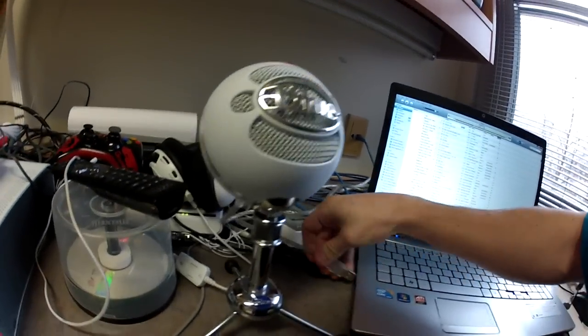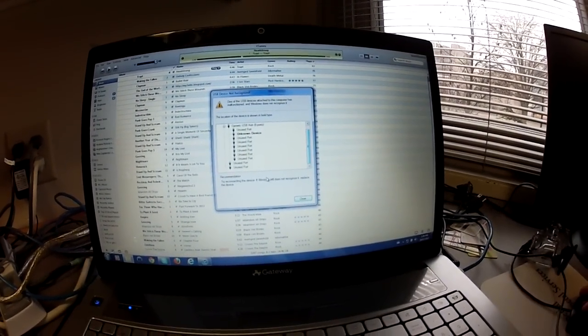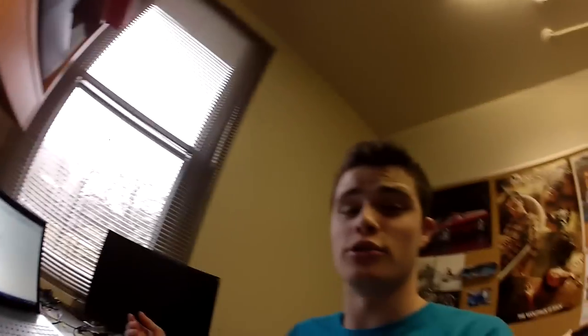Here's my Blue Snowball. I'm not sure if this is because of an updated driver or something, but this USB port does work. I plug it in, and right here: 'USB device not recognized.' It just says try connecting it again, but as you can see the light is on, so it is working — it just isn't working with my computer.